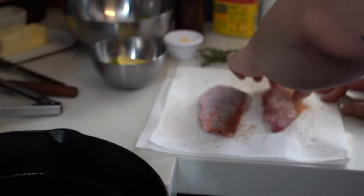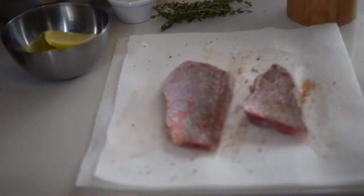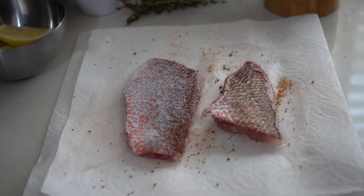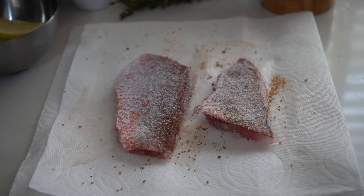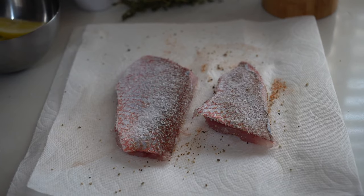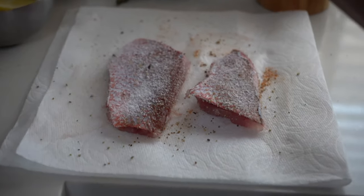Flip this over — I've let these dry out on a paper towel, which is perfect. You want that skin nice and crispy. On this back side we're actually going to salt a little extra, because you want to create a barrier between the fish and the oil, and that salt will actually help you there — it will almost create sort of a crust.